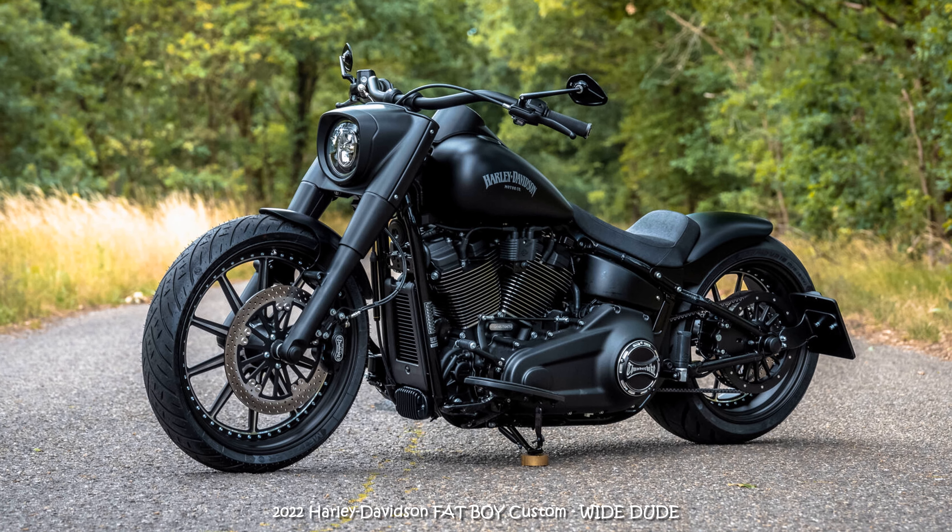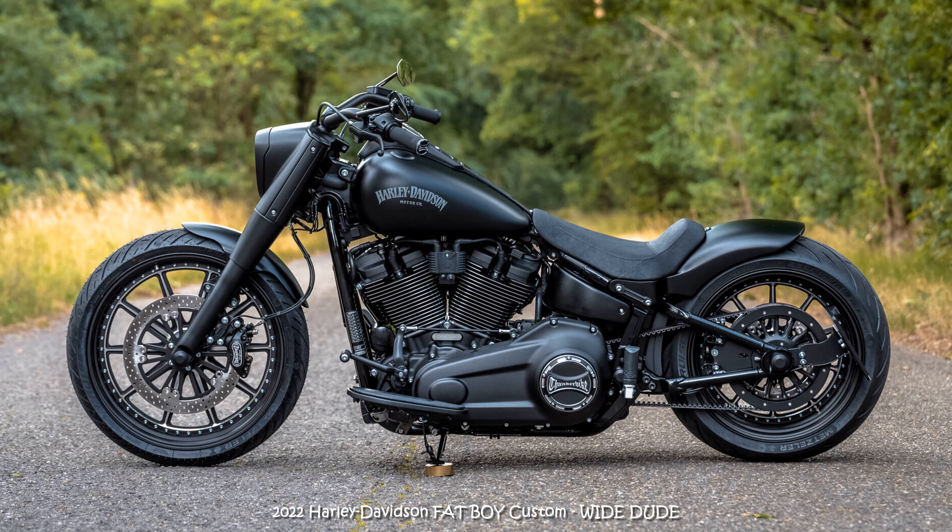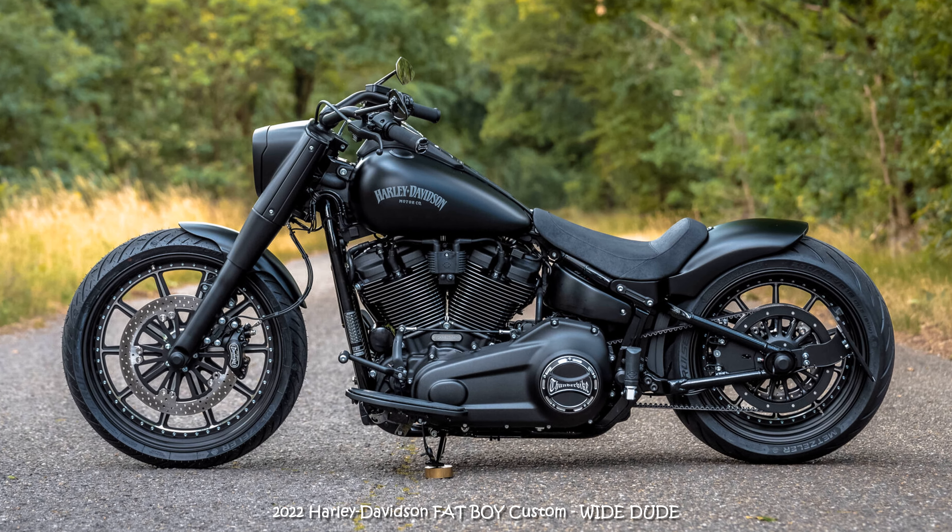The concept is simple and at the same time well thought out. Through our combination of parts and measures we reinforce the advantages of this powerful looking soft tail model and make the Fat Boy a real Dude that you can rely on in any situation.